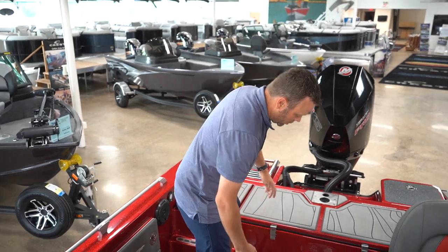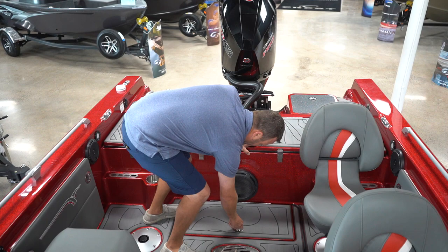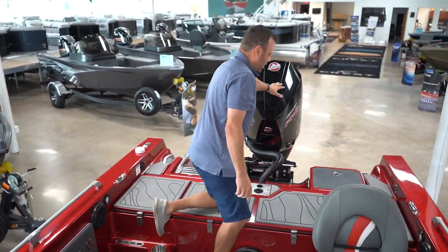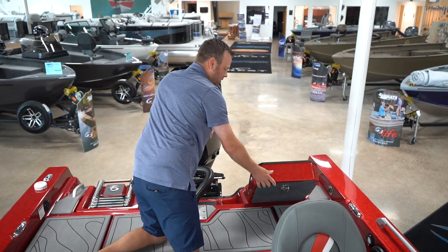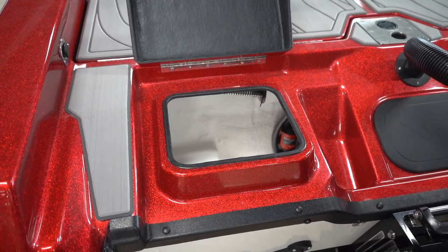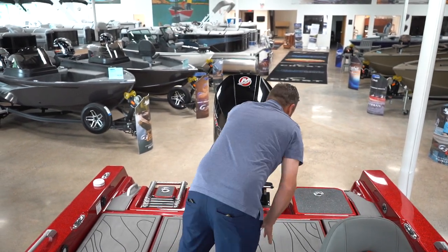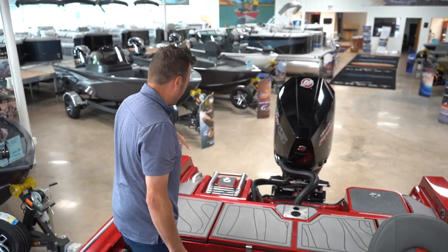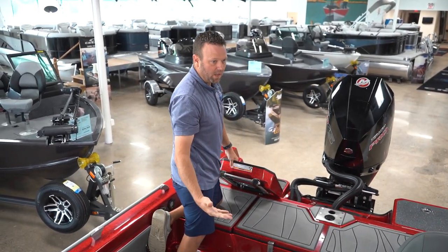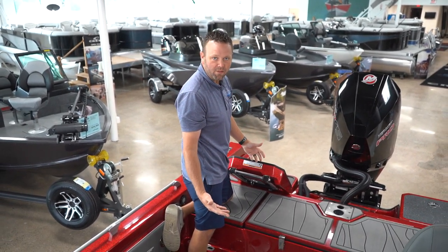Moving to the back of the boat — you have battery storage here, room for two batteries underneath if you decide to go with a house battery and a cranking battery. In the back, you're going to have huge storage underneath there for your rain gear, your tackle — the stuff you don't necessarily always need to get at but want on your boat, not using your primary storage for that. On the starboard side, you're going to have your standard boarding ladder with the handle, and underneath that, a lot more usable storage space.